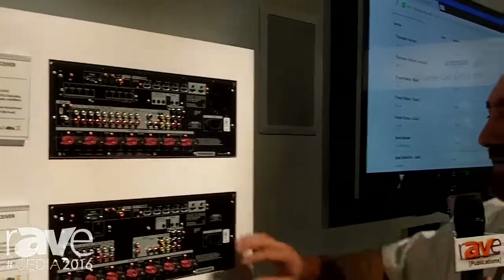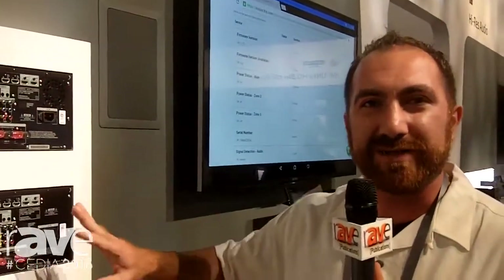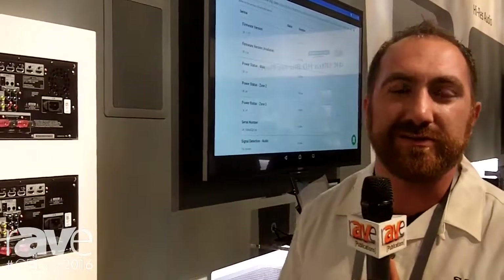For website information, we have an app that you can go ahead and utilize, called Sony Premium Home, that's going to have all the information for these, as well as our Sony website.